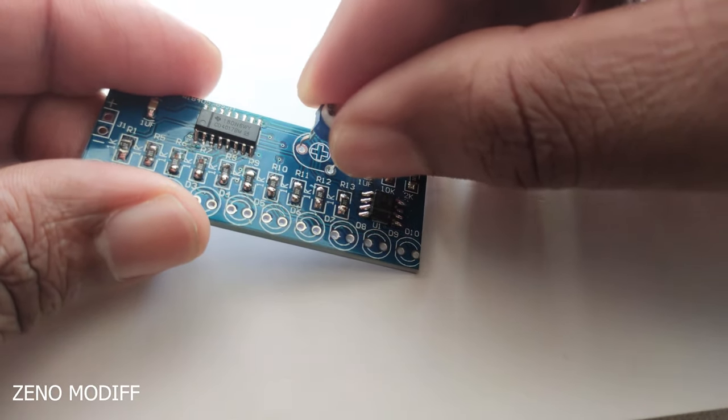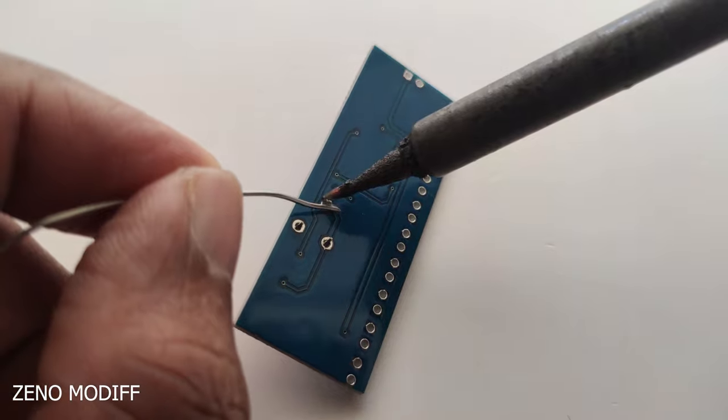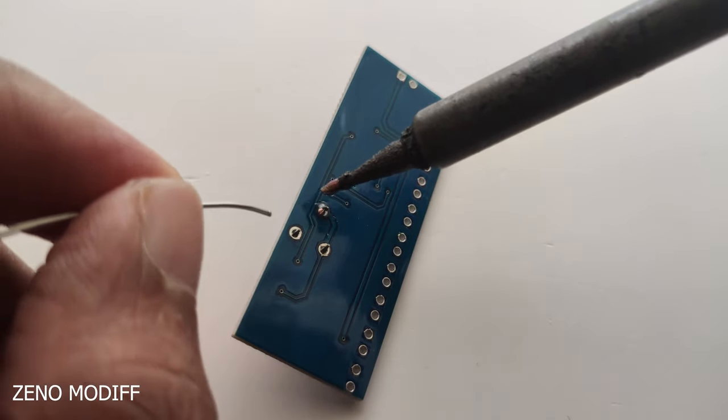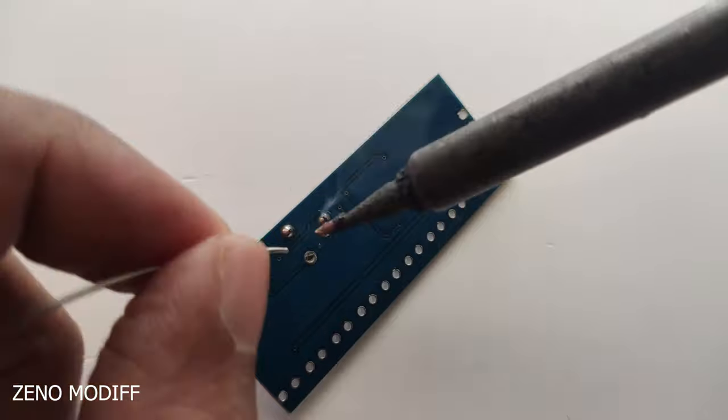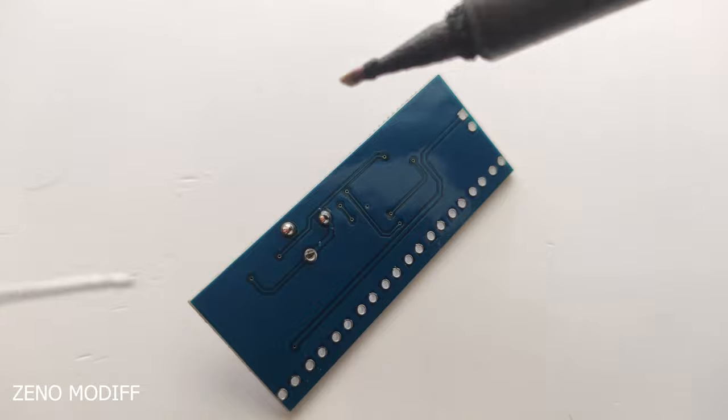Then I have placed the 50k potentiometer to the board and soldered it down. You can use a 100k potentiometer as well — both should work. The main function of the potentiometer on this board is to change the speed of the LEDs chasing one by one.